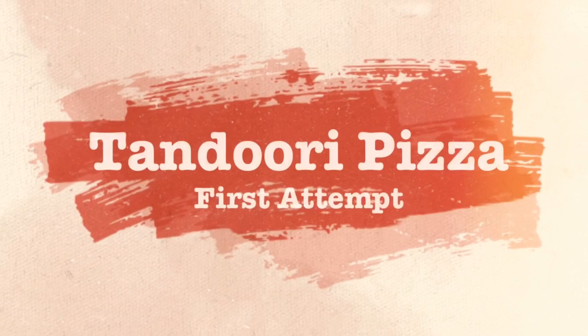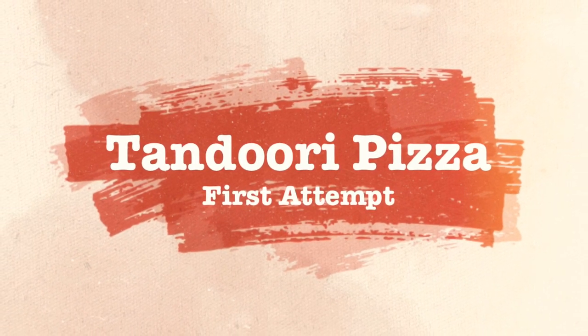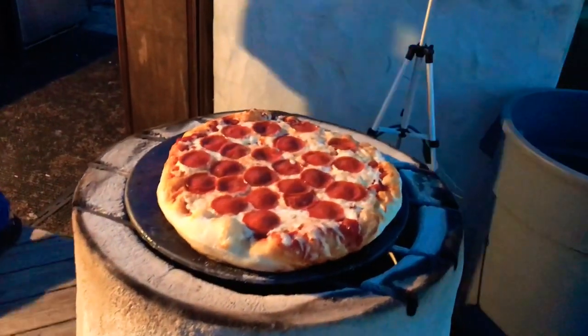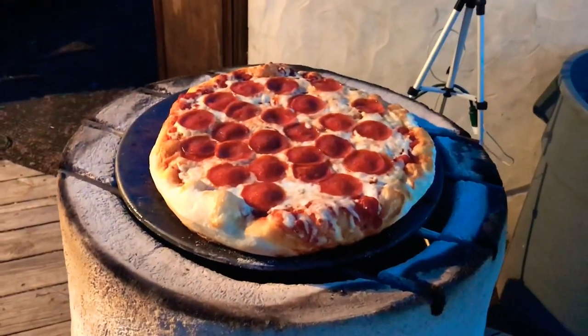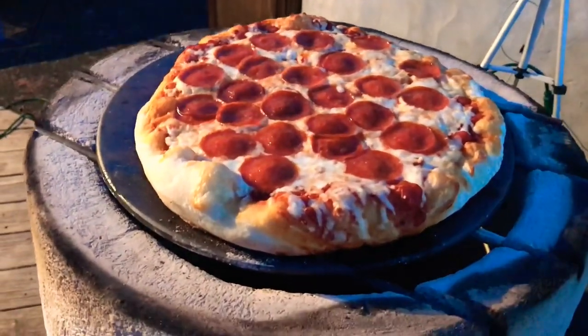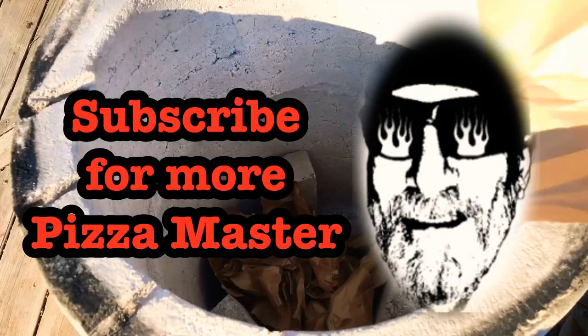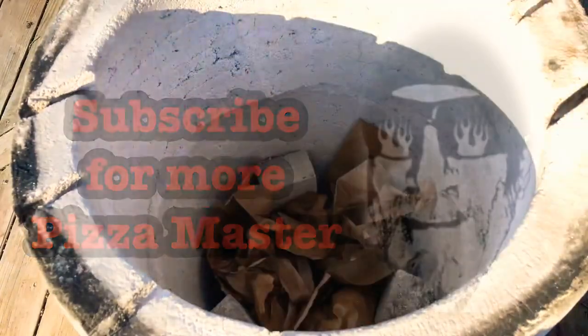Hey everybody, what's up! We have a first attempt at a pizza on the tandoor. It definitely wasn't a total fail, so you guys check it out and let me know what you think. Don't forget to subscribe to our channel, and when you do, be sure to leave me a comment so I can reach out and thank you personally.